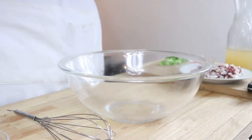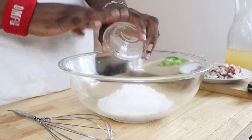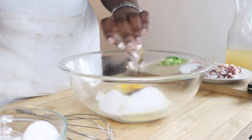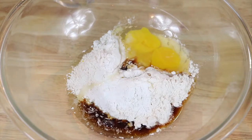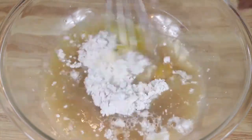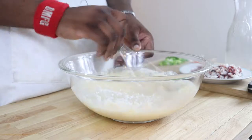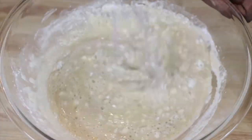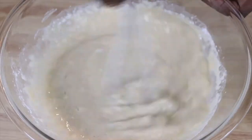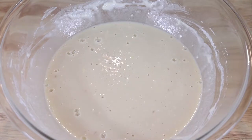Now we're going to assemble our batter. In a bowl we're going to add one cup of all-purpose flour, two teaspoons of baking powder, and a half teaspoon of kosher salt. Then we're going to add two large eggs, a teaspoon of soy sauce, and one and a half cups of dashi. I had some dashi powder that I added to a cup and a half of heated water. We're going to whisk all the ingredients together until well blended and smooth. Dashi is a class of soup and cooking stocks used in Japanese cuisine, forming a base for miso soups, clear broths, noodle broths, and other simmering dishes — it accentuates savory umami flavor.